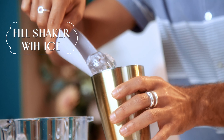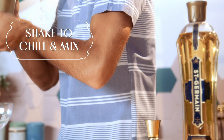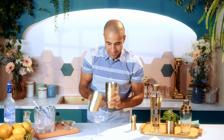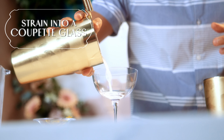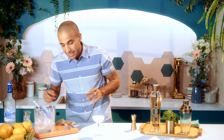Now time to give it a good shake. Now that our flower drop is nice and cold, we are going to strain it into a coupe glass and it is then going to be garnished with an edible flower.